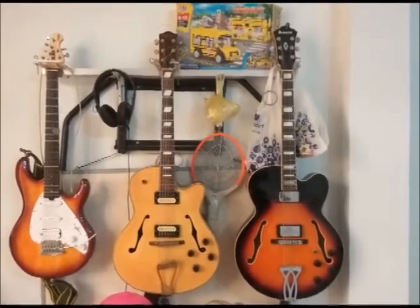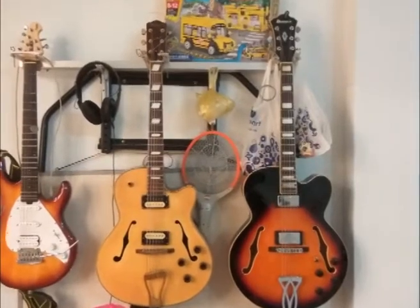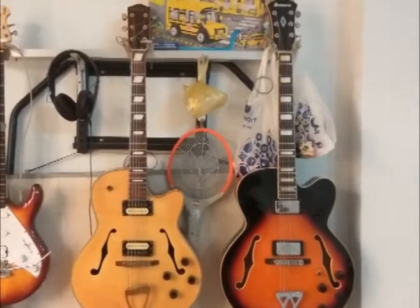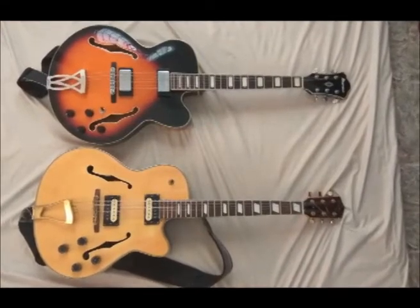There is a Johnson Vegas JH440 from 2003, and the other guitar is an Ibanez AF75 made in 2017 or 2016. Both are well-built budget guitars from China.